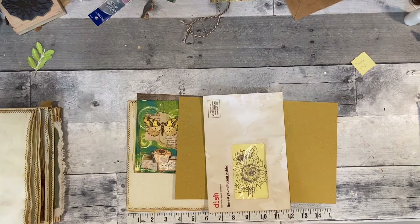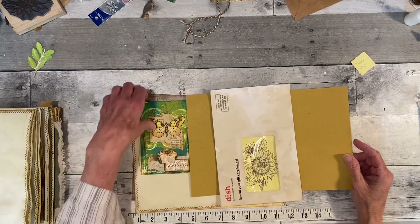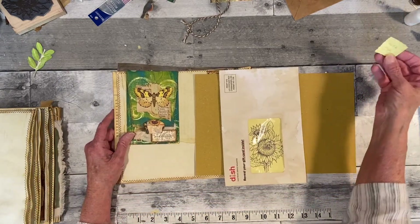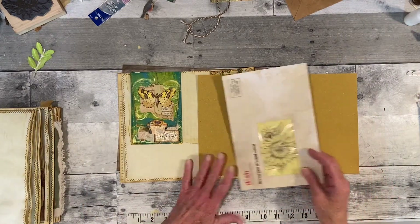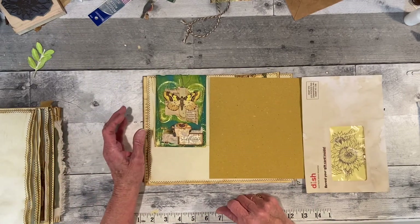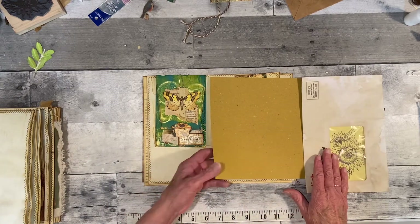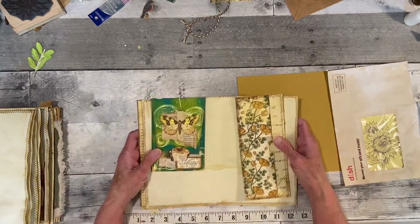Good morning, everyone. It's Rita here. I'm going to try to get a quick video together before my sister shows. She's driving in from Michigan today to spend the weekend. I was just so excited after my Happy Meal yesterday — if you saw that video — to use it, to play with it. So, what I decided to do is use some of it in the sunflower journal.